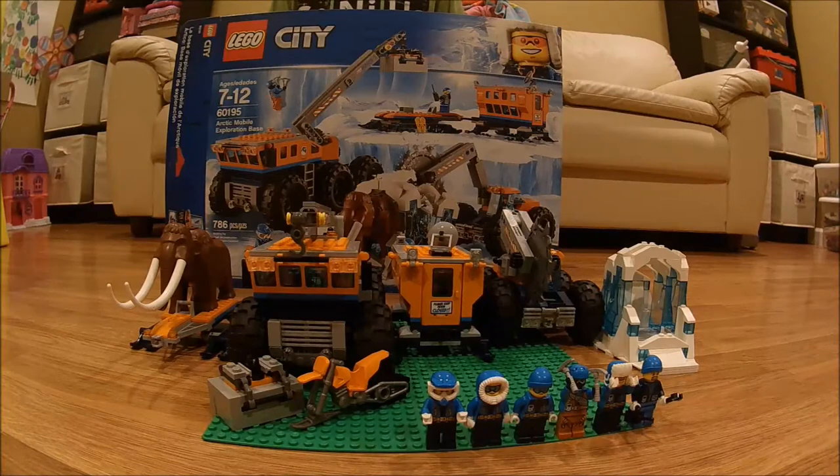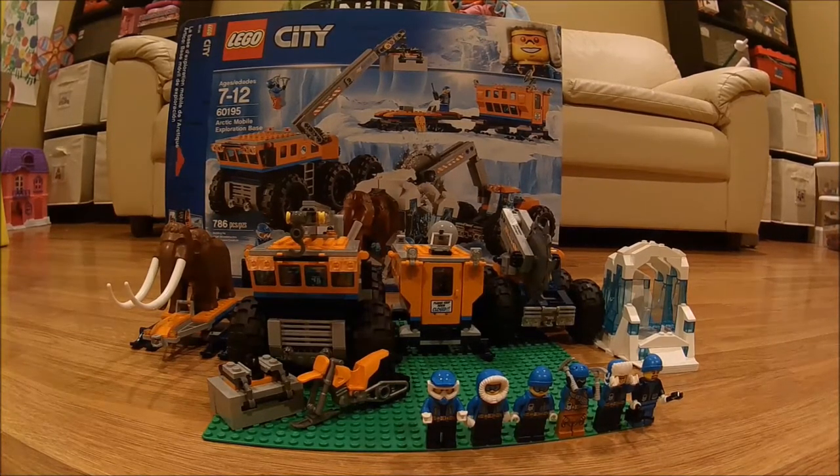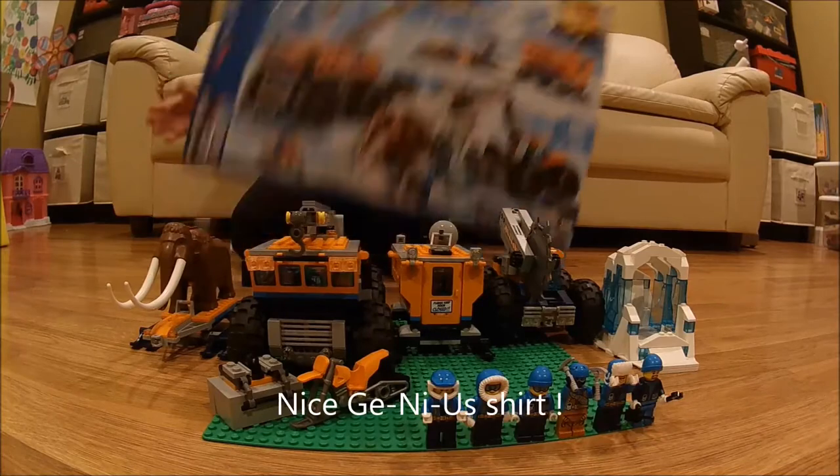Hi, this is Jayden on Toys for Life, and today we're going to be looking at the 60195 Arctic Mobile Exploration Base. This set has 786 pieces, 6 minifigs, and 1 woolly mammoth, and today we're going to be taking a look at it.